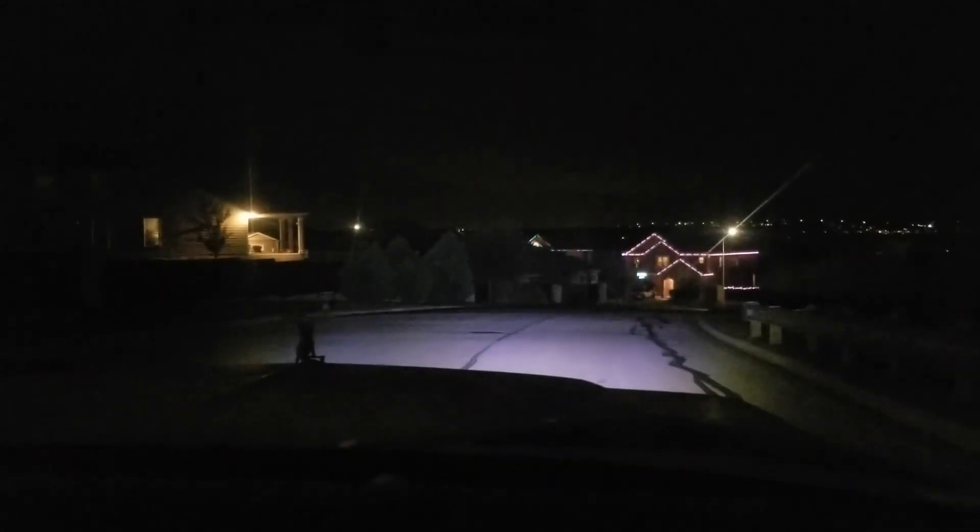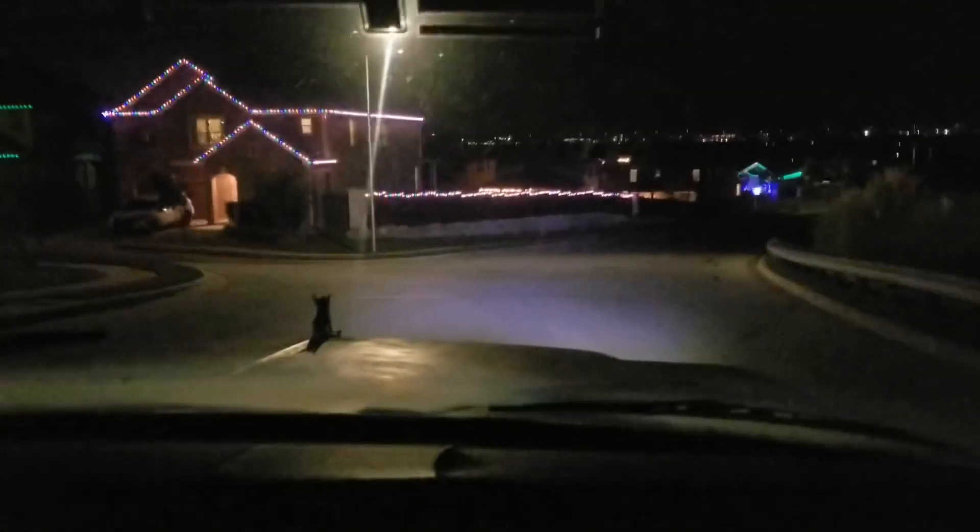Alright, so behind the camera is my good buddy Gavin — he lives just down the street. We're out driving the truck, so go ahead and shoot out across the hood. There are the new headlights. That's high beam. It is 1,014% better. What do you think, Gavin? I like them — they're pretty bright. For 60 bucks — shoot.